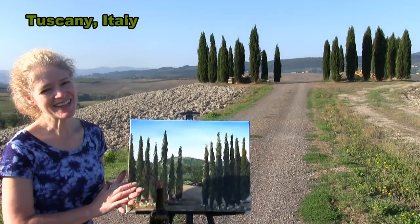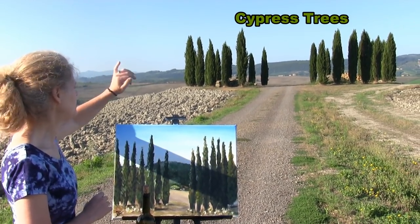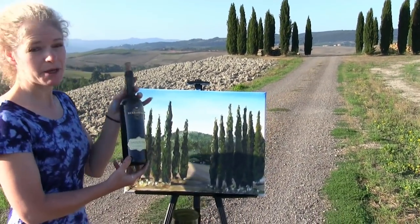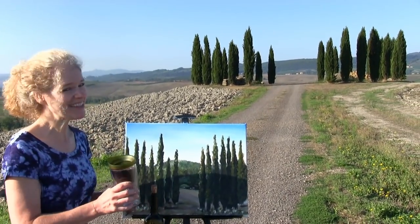Today I'm in Tuscany, Italy. I'm going to be painting this incredible landscape of these beautiful cypress trees. I'm going to be sipping a little bit of Chianti, so let's just get painting and let's get sipping.